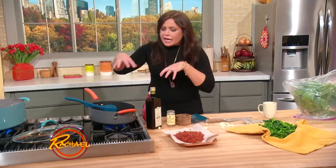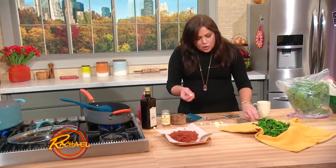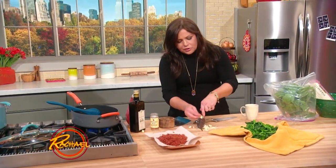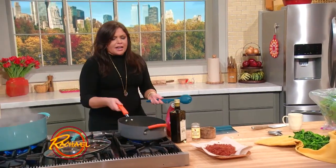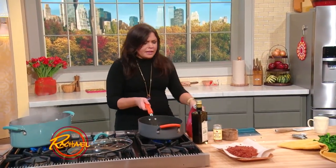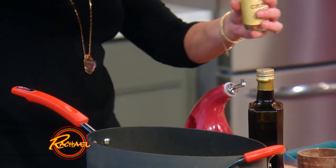Take your soprasata out. In the drippings, I added some olive oil, enough to coat the bottom of the pan evenly. To that, we're going to add lots of garlic and crushed red pepper flake. We add all of our garlic down into our olive oil, shaved paper-thin, a little crushed red pepper flake — one of our little pantry items.